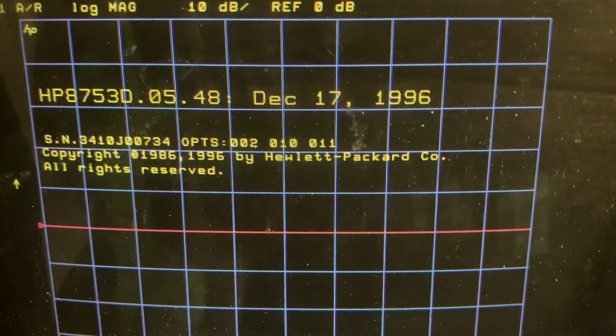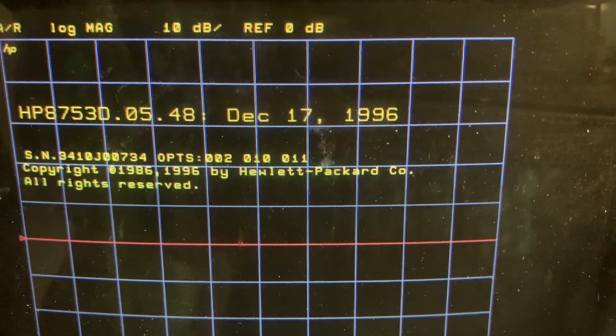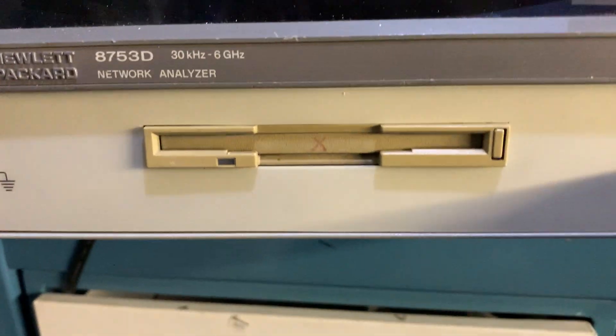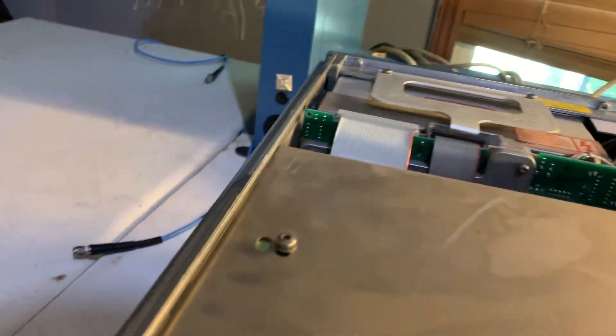When the unit powers up it gives us information on the serial number, firmware revision, and all the different options installed in the unit. Down here is a floppy drive. Let's move on and take a look inside the unit.